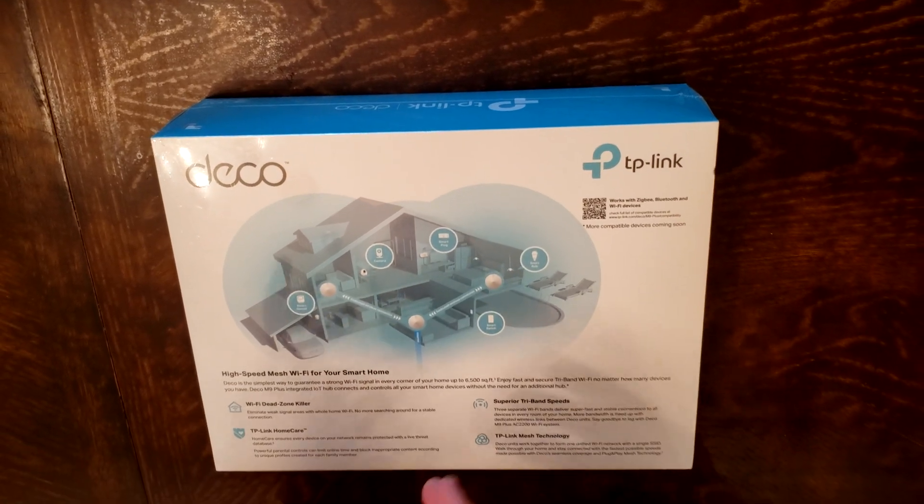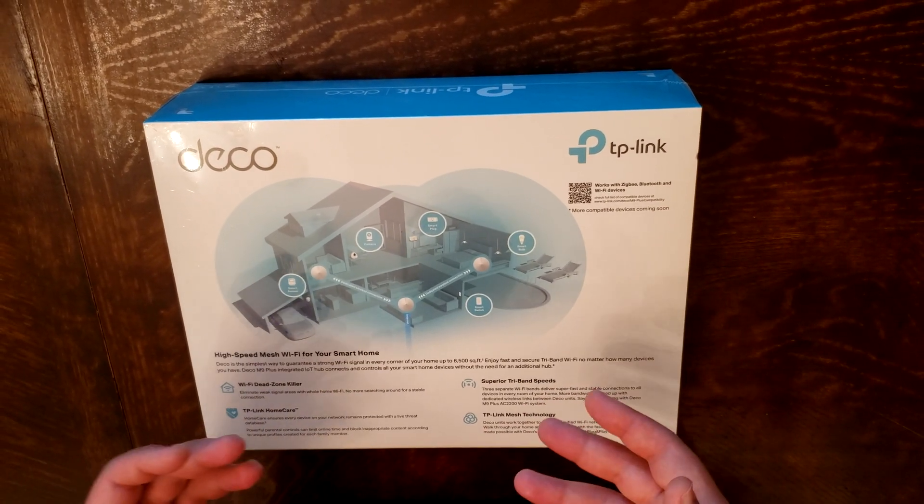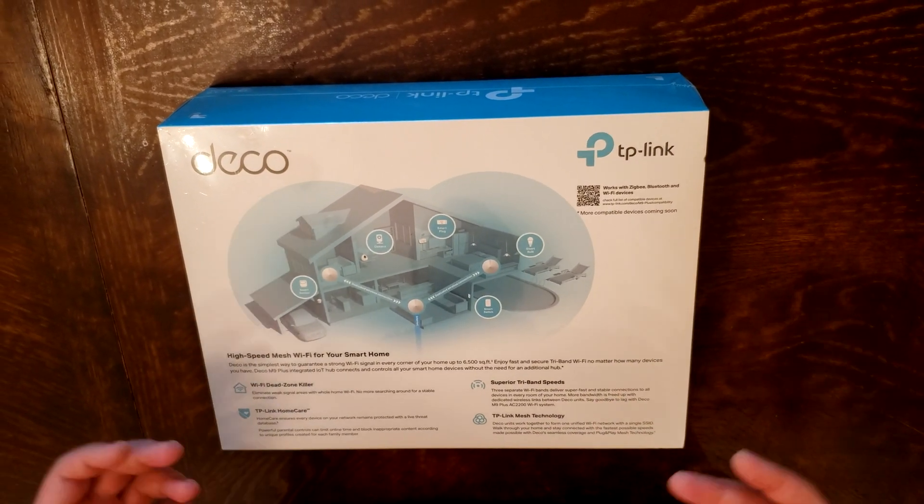In the box, we have 3 Deco units, an RJ45 cable, 3 power adapters, and an installation guide. You can always use the app to set up the router to make it a lot easier. On the back of the box, it gives you a possible configuration to set it up in your house so you can have maximum coverage.